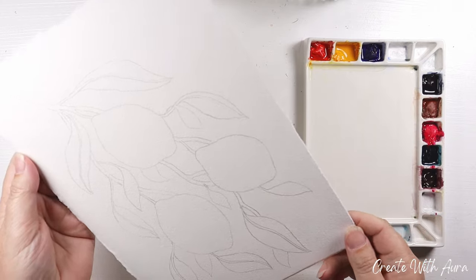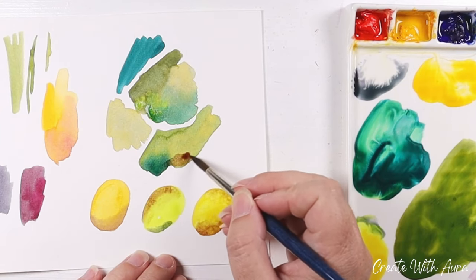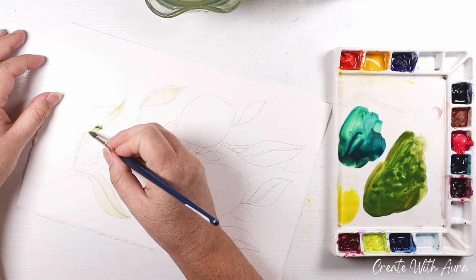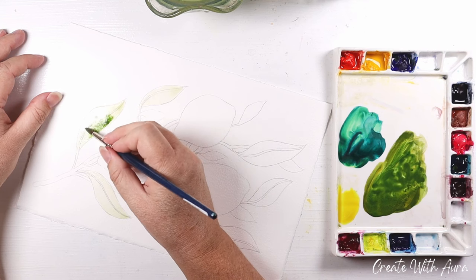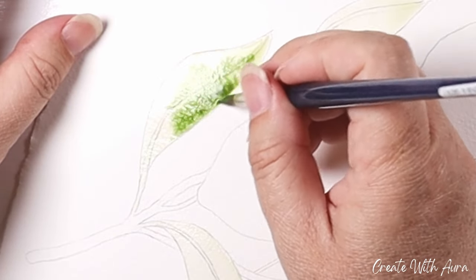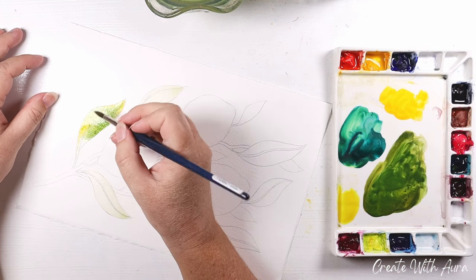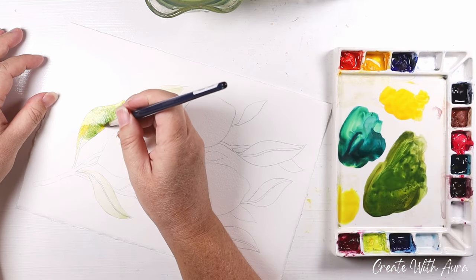I did this painting on cold press paper. Cold press has a little bit more tooth to it than hot press and it's really lovely for texture and wet on wet. Before I started I tested out some colors on a scrap piece of watercolor paper, just because it can be a little tricky especially getting the right yellows. I didn't want it to be too cool or too warm. I ended up making a somewhat neutralized yellow using both my cool and my warm yellow, and then I did some warm for the shadows and deeper colors on the lemons.